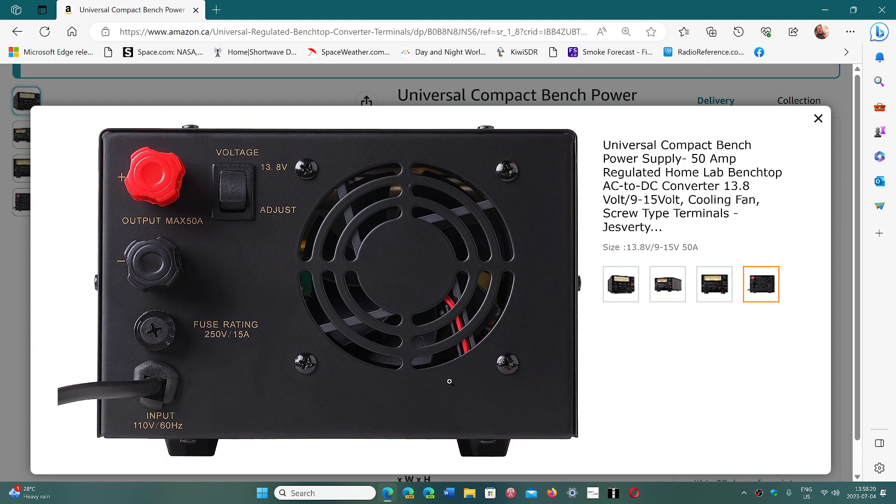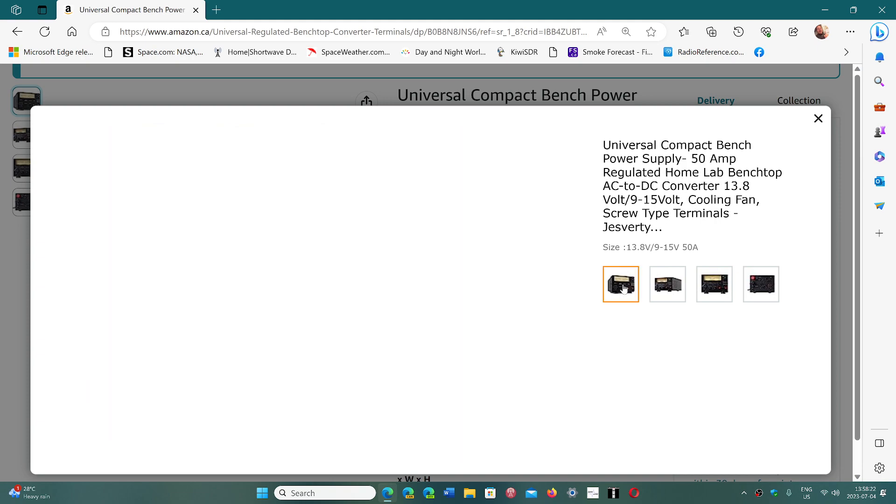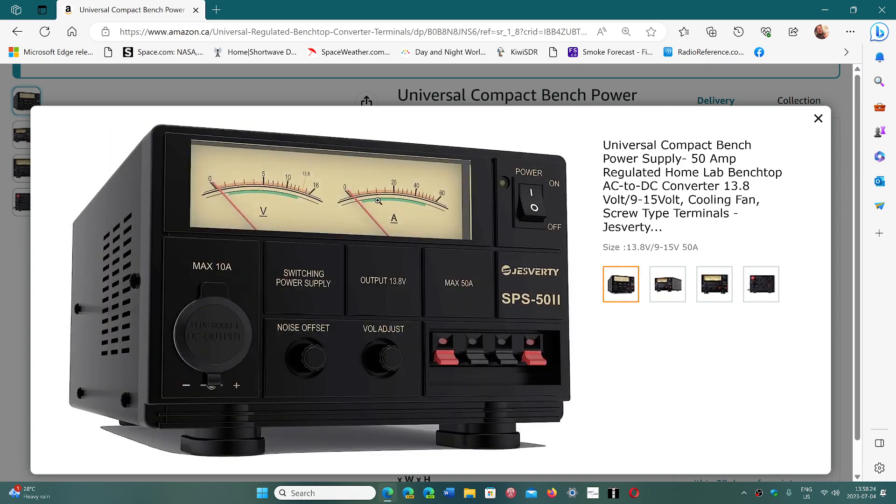My Yaesu FTdx10 at transmit takes roughly 20 amps. So in the 20–21 amp range while transmitting — for example, FM at 100 watts — it'll be around 20 amps. Or if I do something heavy-duty like FT8 for a real DX contact and pump up to 100 watts, it'll roughly take 20 amps, which is less than half of what the power supply is capable of.